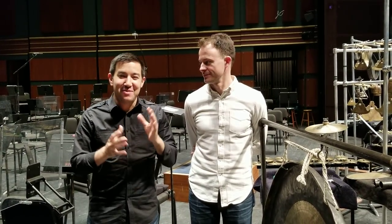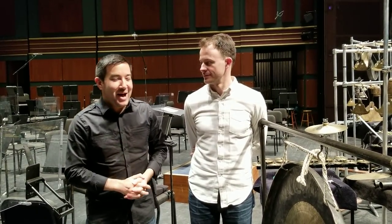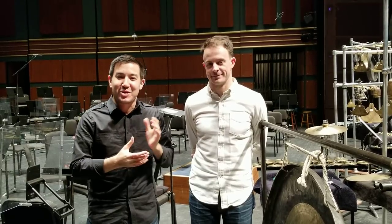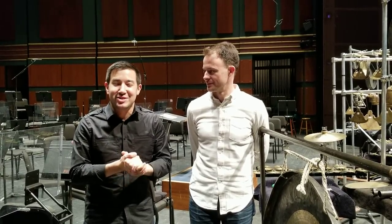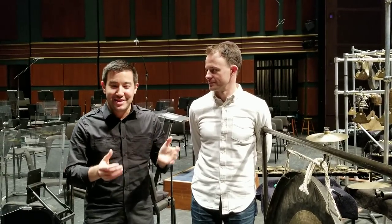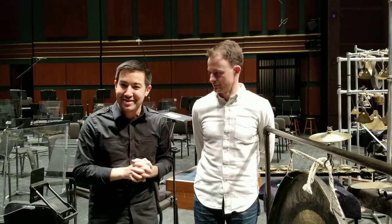Hi, I'm Francesco Lecce Chong, Music Director of the Eugene Symphony. I'm here with Dave Skidmore of Third Coast Percussion, and we're very excited to be giving a performance of Augusta Reed Thomas's new work, Sonorous Earth, here with the Eugene Symphony, co-commissioned by the Eugene Symphony.